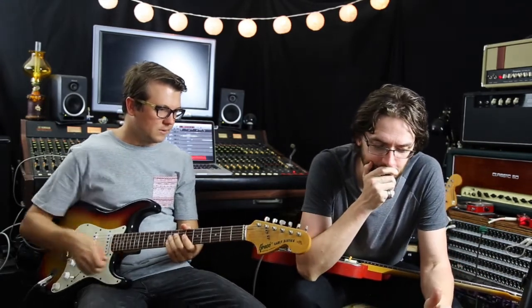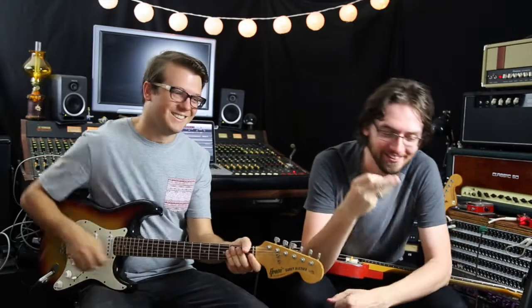The bass, mids, and treble controls — there's quite a lot you can add and subtract. It's not massively high gain either, so if you want more gain, I've pushed it with a boost before and it really starts to rock and roll. I'd assume the JCM side would be higher gain than the JTM side, so let's check out the JCM side now.